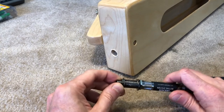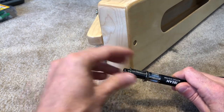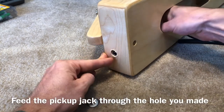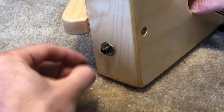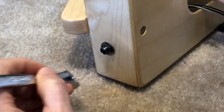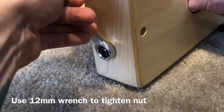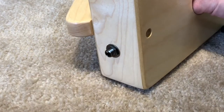Now we're going to install the pickup jack. Remove the nut and the washer from the end of the pickup jack. Feed the jack through the hole until it protrudes out the other side. Put the washer back on and the nut. Now take your 12mm wrench, and while holding the jack from the inside so that it doesn't spin, tighten the nut. You don't want it so tight that it's crushing the wood, but you just want it nice and snug so that it doesn't come loose.